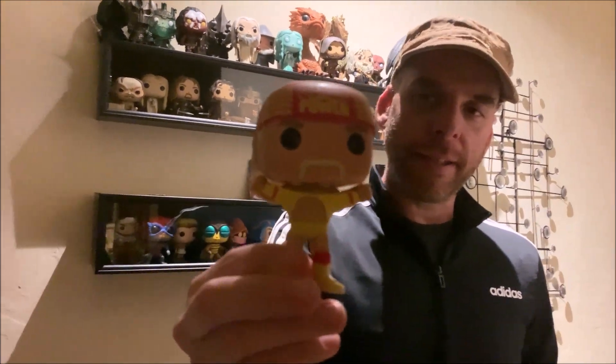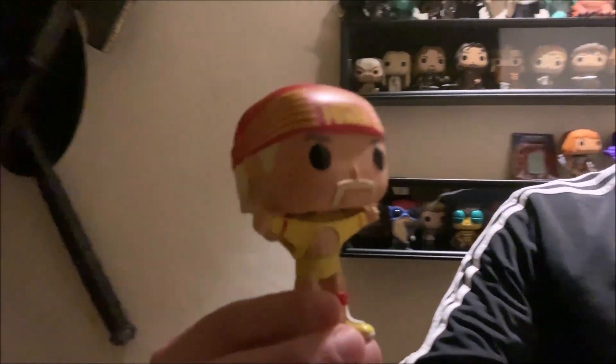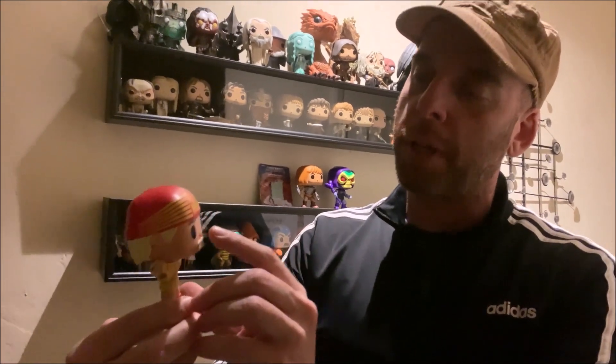Are you a big Hogan fan? Yes! So I think — oh, and I just messed up the box. This is supposed to be like the WrestleMania 3 Hulk Hogan. He is being released next to an Andre the Giant WrestleMania 3 as well, which is just a bigger version — it's a new sculpt, but it's like a six-inch pop. But here we go, Hulk Hogan!